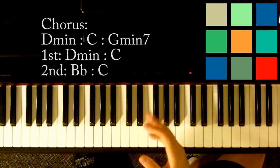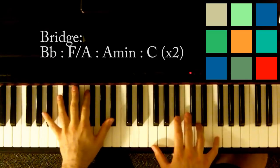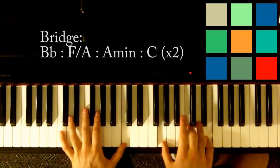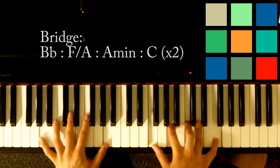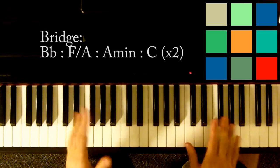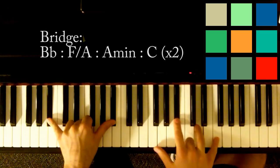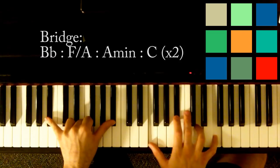All you really need to know now is the bridge. It's a very short bridge and really simple — just four chords. It's a B flat: B flat in your left hand, B flat, D, and F in your right hand. Try to play that F with your thumb too if you can.